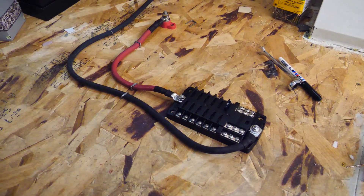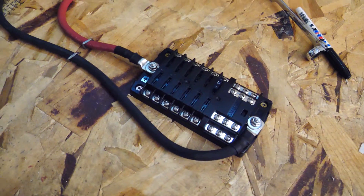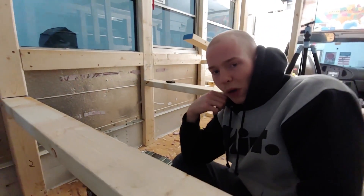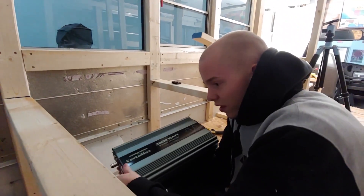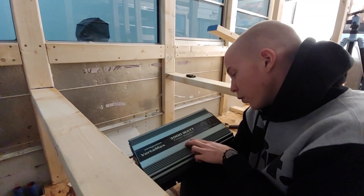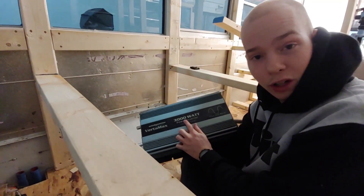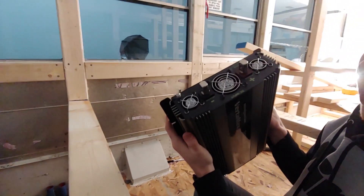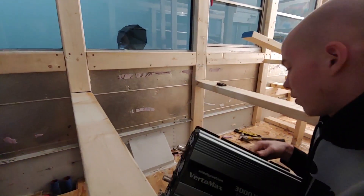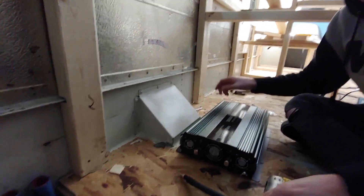Our fuse box for the 12-volt system is done — stapled down so it's not going to move. Before we run the wiring for the lights, we're going to mount the power inverter. What this does is convert 12-volt power from the battery into 120-volt for the appliances. This is a 3,000-watt power inverter — the biggest one they offer. It has normal house plugs on one side and a positive and negative on the other, so it's super easy to install. We're just going to put it down here, screw it into the floor, and run a power and ground to it.